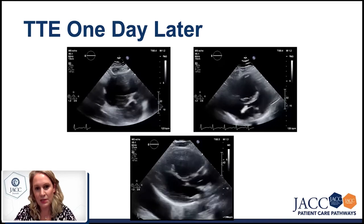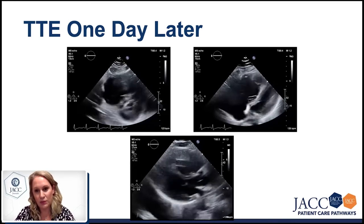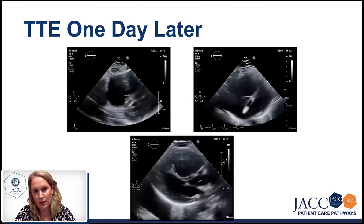Nothing has changed — we see a similar picture to the first echo. So again, we would say that the pressures are quite high.